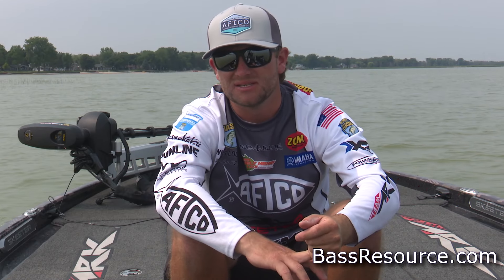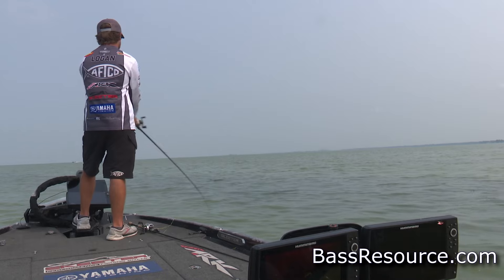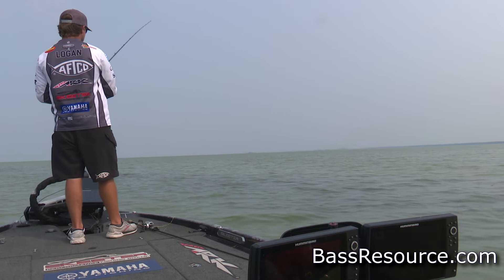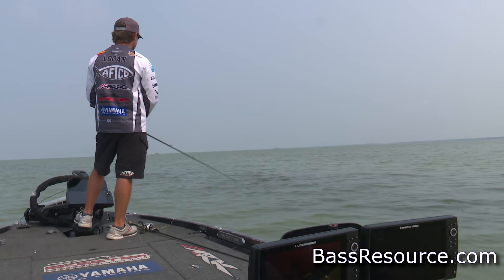From a hard cover standpoint, laydowns are a really good one. Rocks are probably the biggest key in early spring. And if your lake has docks, that can be a really good pre-spawn setup place. From a bait standpoint, any type of reaction bait is probably going to be your best bet. Cover water, but cover water thoroughly — you're going to cover a lot of water, but fish it fat, pick stuff apart, because they may not be very aggressive.